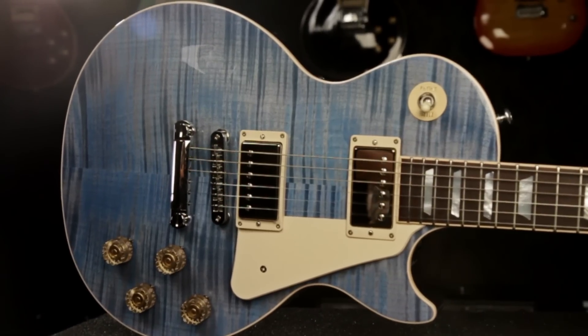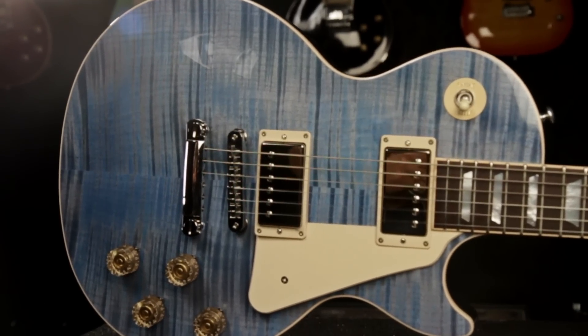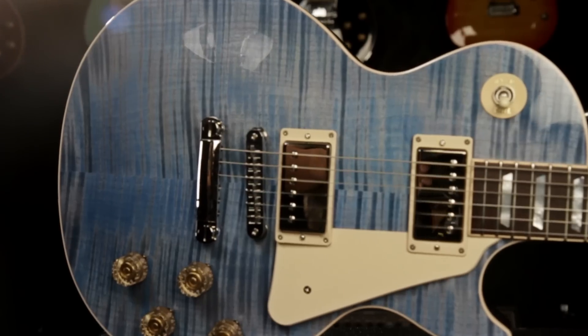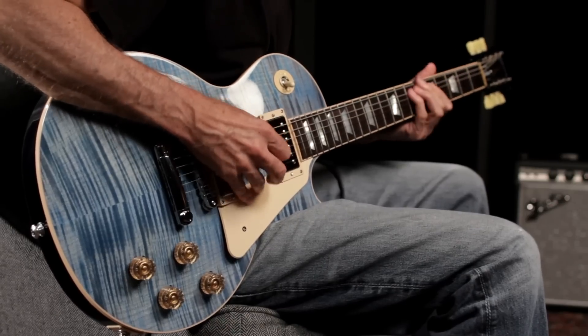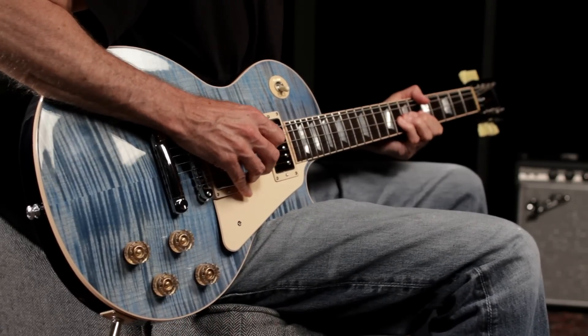Hey, this is Joey Brassel from Guitar Center. Today I want to show you the Gibson USA 2015 Sprint Run Les Paul Traditional. The Sprint Run series is a low-number limited run that Gibson made in July of 2015, and they'll never be made again.